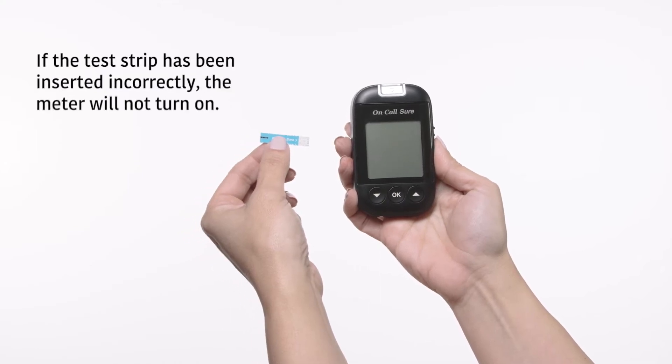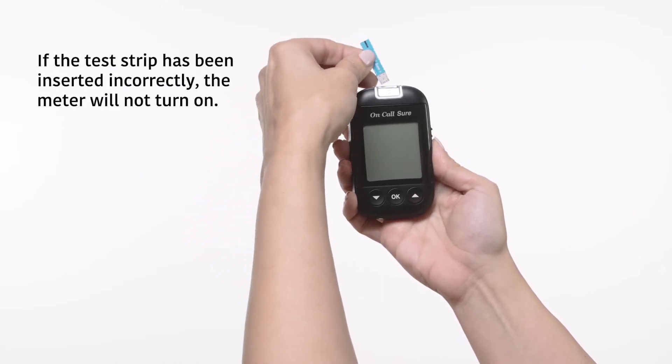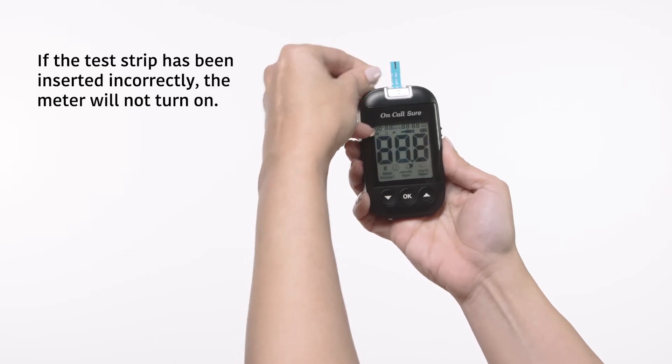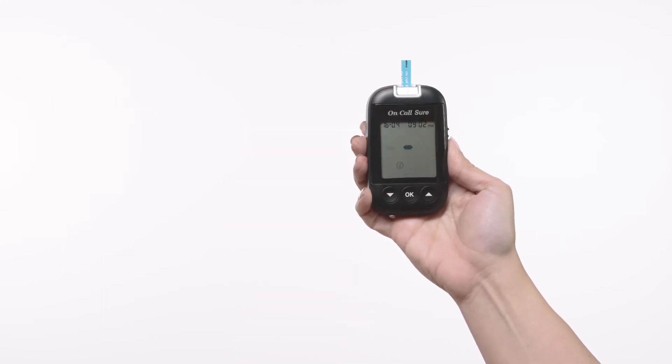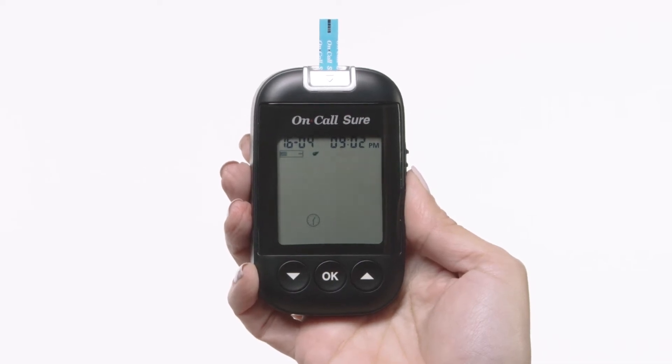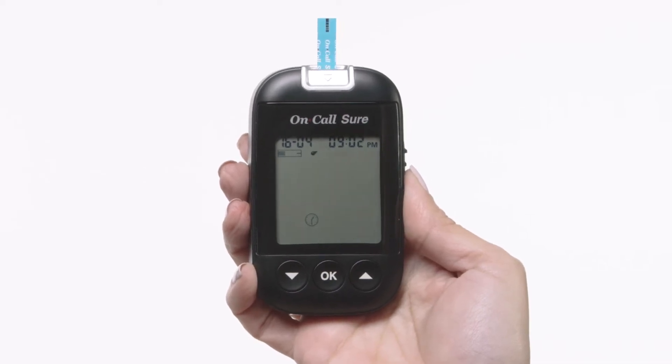Insert a test strip into the strip port, contact bars end first and facing up, to turn on the meter and display all the display segments. Following this display check, the system will enter the test mode. The display will show the date and time and the strip icon with the blood sample icon blinking to indicate that the test strip is inserted correctly and a drop of blood can be added.